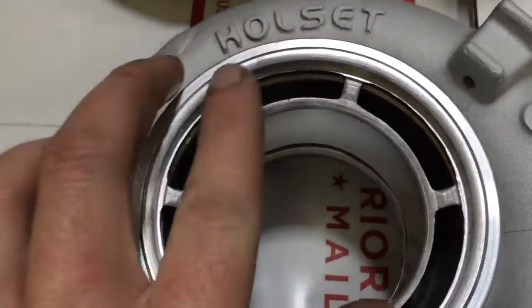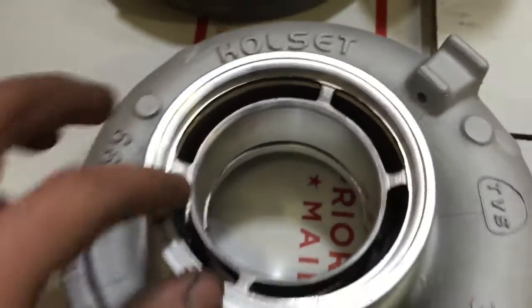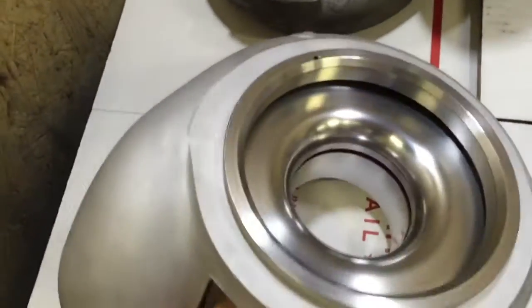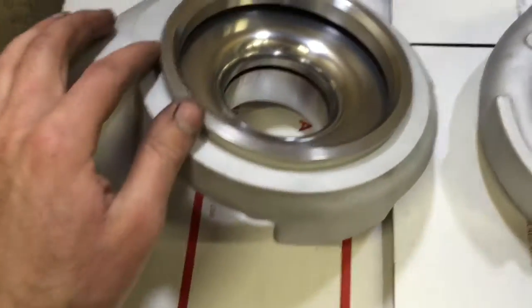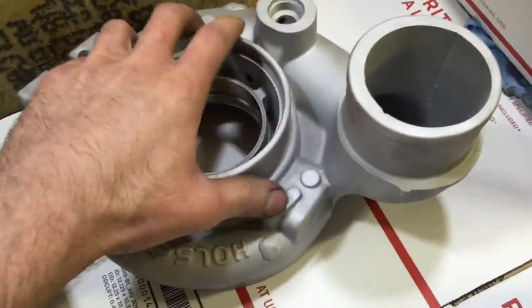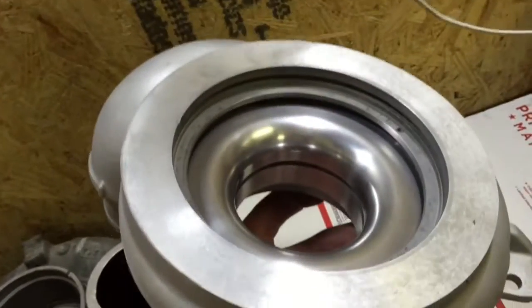So anyway, you machine this down so that I can grab it on the machine and then machine the other side. Now the VE model does have the V-band — don't confuse that with the HE351, which doesn't have the V-band.